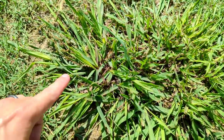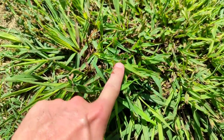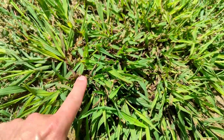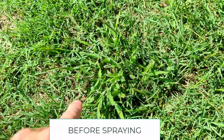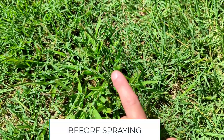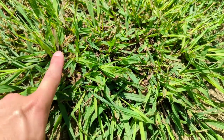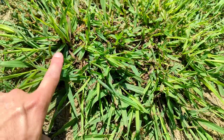This is some crabgrass that we sprayed with Ortho. You can see it's starting to yellow up and there are some dead blades in it already. I would imagine we're going to do two applications on this because it is such a tough plant. This is seven days after the first application and I've got some pretty good dieback. I'll wait one more week — so 14 days after the first application, I'm going to come back and hit it one more time, and I think it'll get completely rid of it.